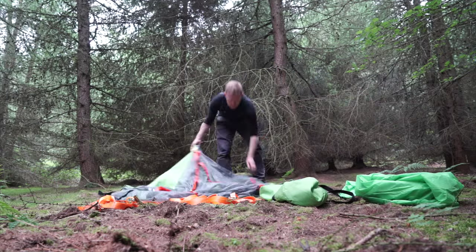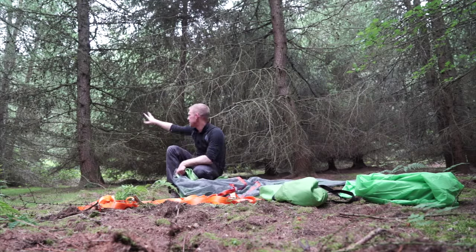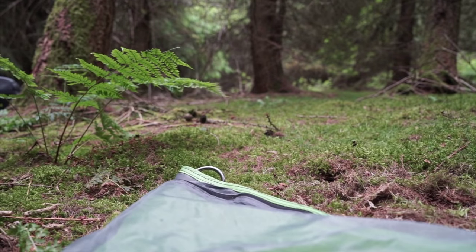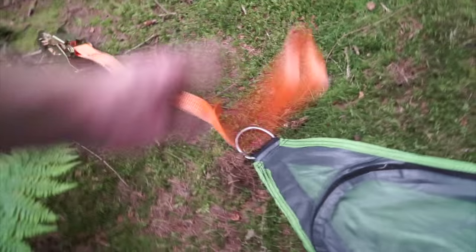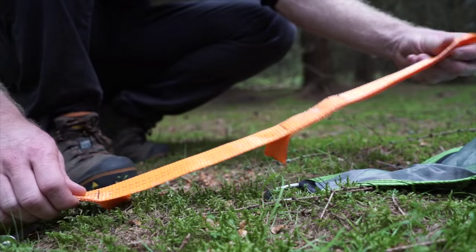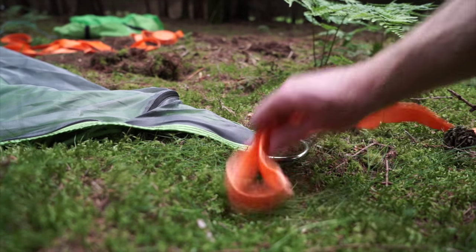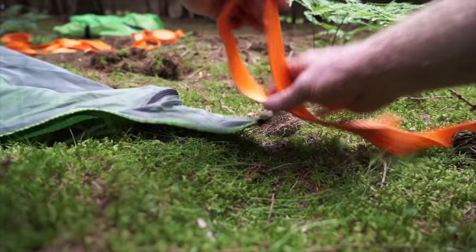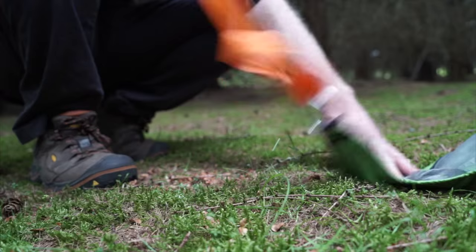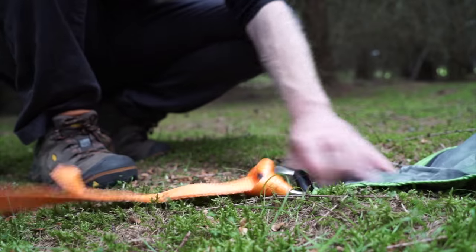We've got a nice clean clear soft area here. Now I'm going to make sure that each corner is aligned with a tree — each corner has a ratchet strap. We need to attach the ratchet to the D-ring at the end, so we're going to thread the loop in, which leaves the hole. The ratchet goes through the hole, pull that tight, and then lay the ratchet out.